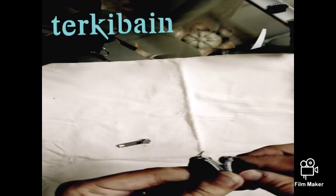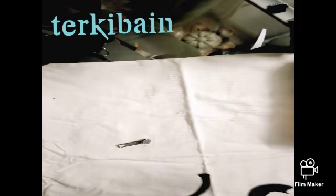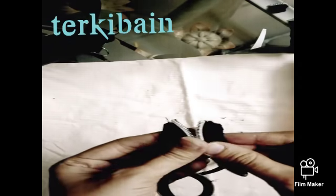Simply take the tapes, align them and cut one side a little bit shorter.